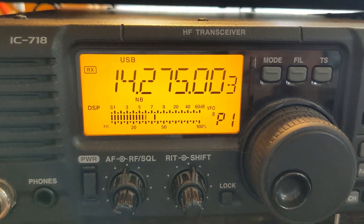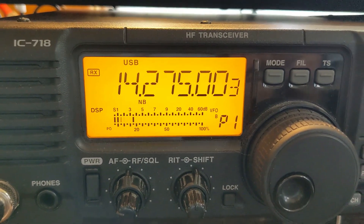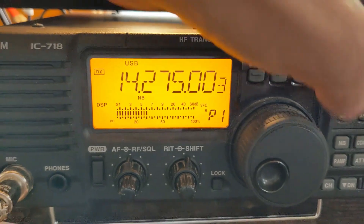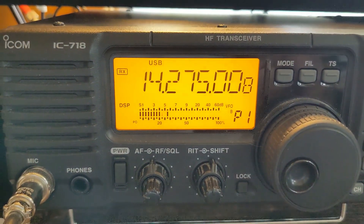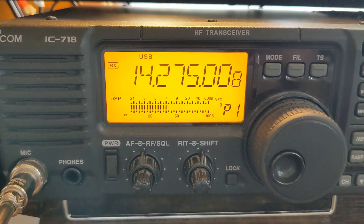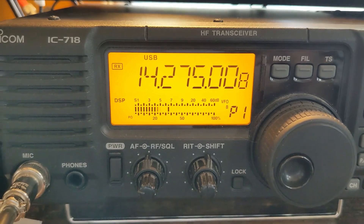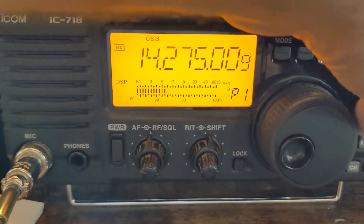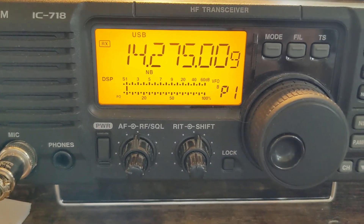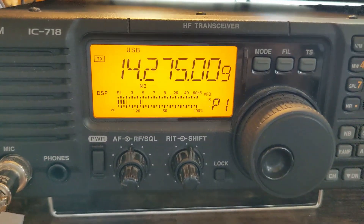We're at S7, S8. There was a net on this frequency earlier. I'm not using the attenuator, I'm not using the noise reduction — this is just a combination of the QRM eliminator and the noise blanker.